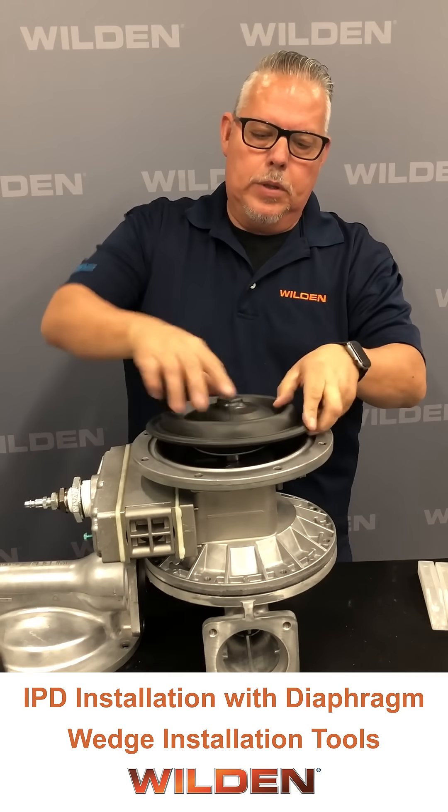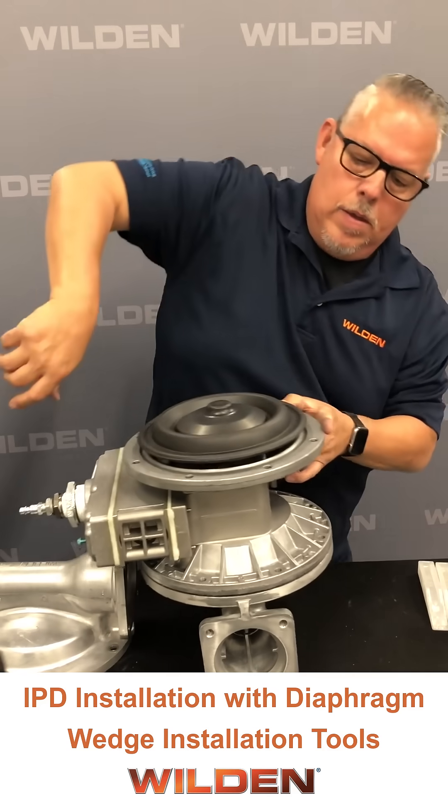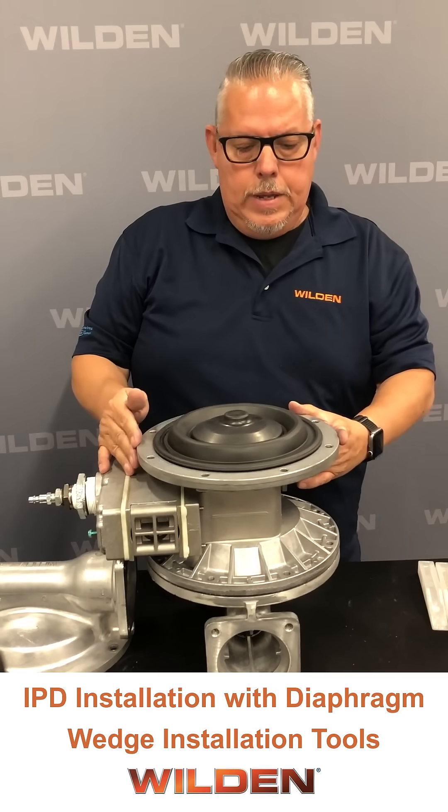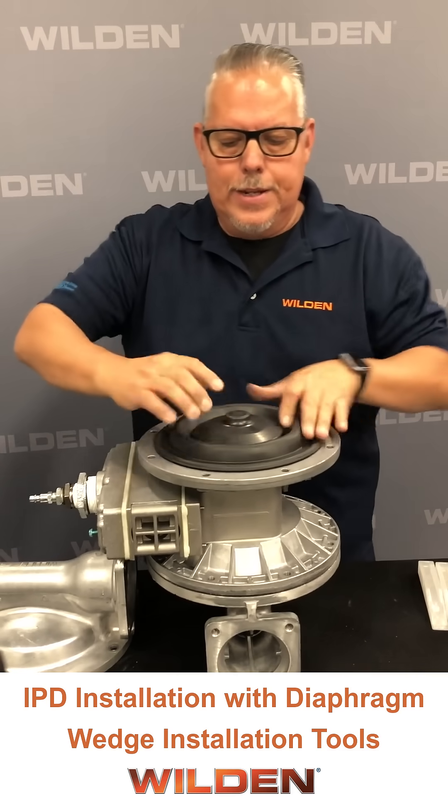Once it bottoms out, put the complete assembly onto the center section. You'll see that side B drops all the way down because it's in its neutral position.